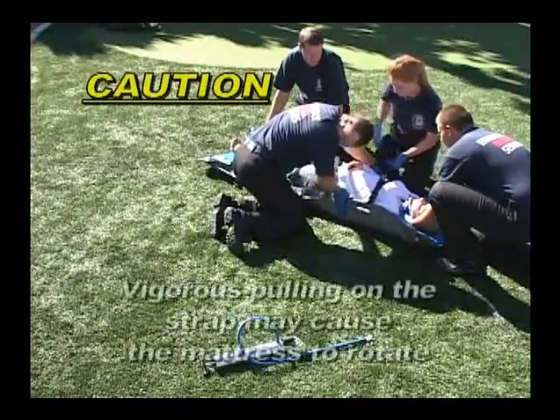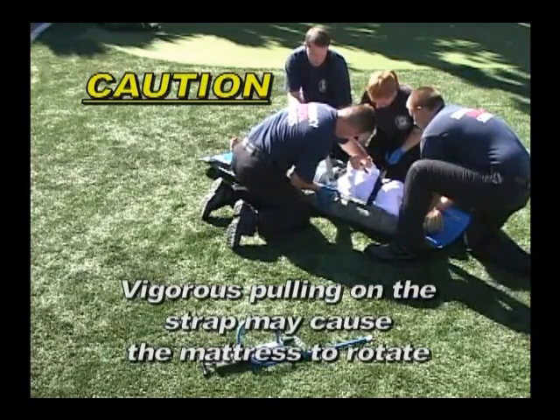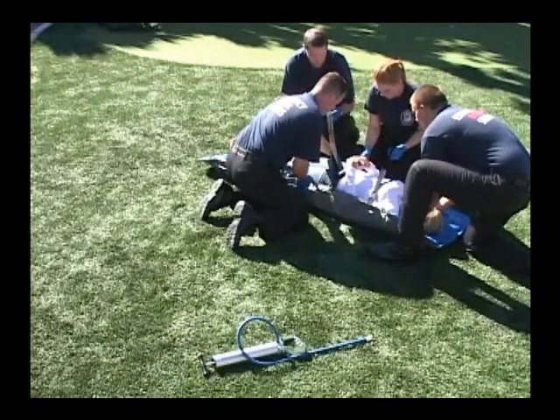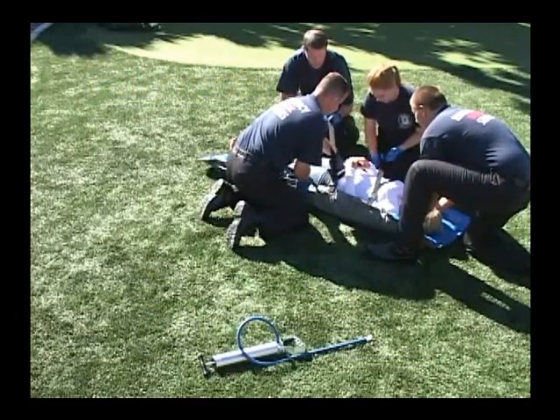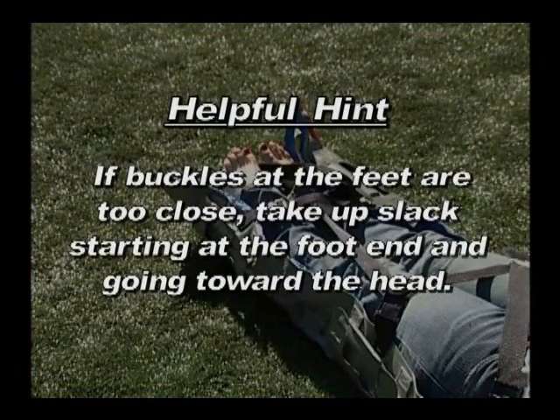CAUTION: Vigorous pulling on the strap may cause the patient and/or the mattress to rotate. This can be avoided by always feeding the strap through the buckles while you tighten the strap. Note: you may find it helpful to store your vacuum mattress with all the buckles attached, and then unfasten only the buckles on the side of the mattress that will be slid under the patient. This should make it easier and faster to apply the mattress. If the buckles at the foot end are very close together, it may be easier to remove any excess slack by tightening the strap in the reverse direction, moving from the foot end toward the head end of the patient.